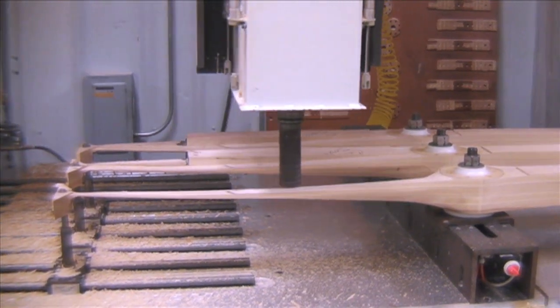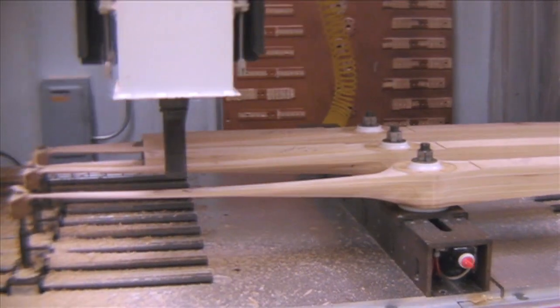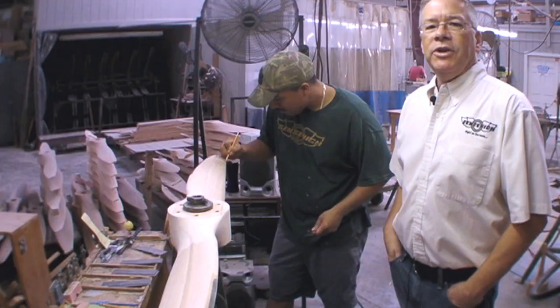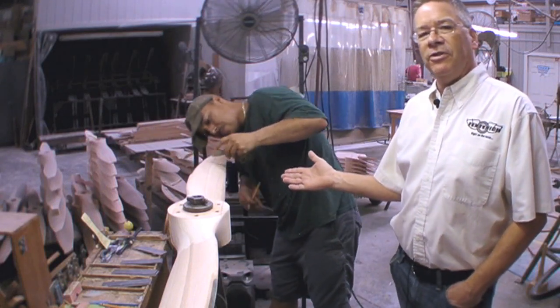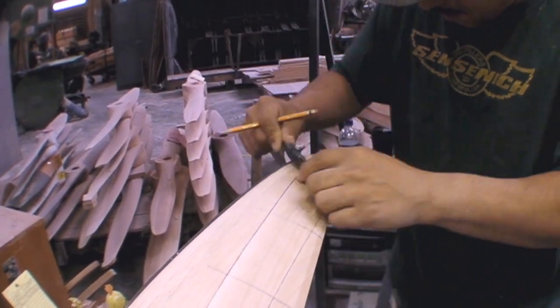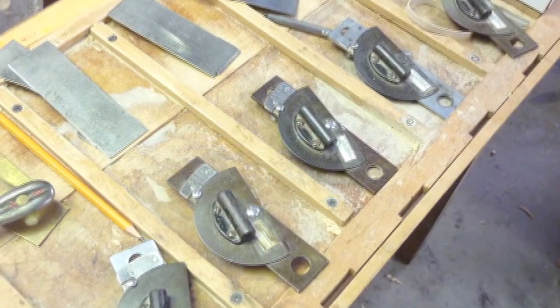After the propeller hubs are milled, all the propellers are mounted onto our CNC router where we profile the blade shape. This can be done one at a time or up to five propellers at a time. Even though the propellers are CNC profiled, they still need hand finishing. The propellers are hand carved using spoke shaves and sandpaper, and we utilize airfoil templates to maintain template fit and protractors to maintain blade angle on the back side of the prop. Throughout this process, the propeller must maintain balance and be carved to within a balanced tolerance.